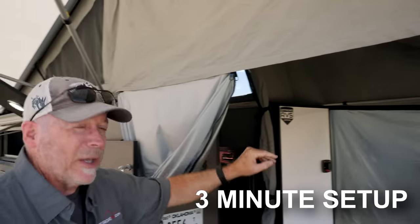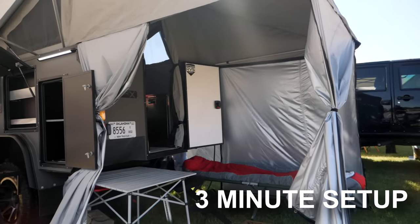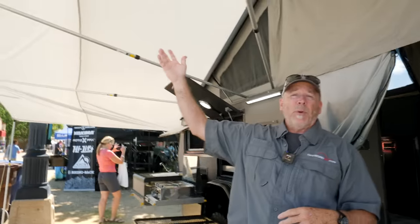Setup hits two latches on either side — you push the lid up, pull the back awning out, and you're done. It literally takes about three minutes. The side awning takes a little bit longer, but one person can easily set it up in about 10 minutes.